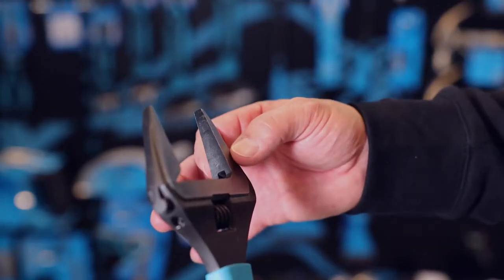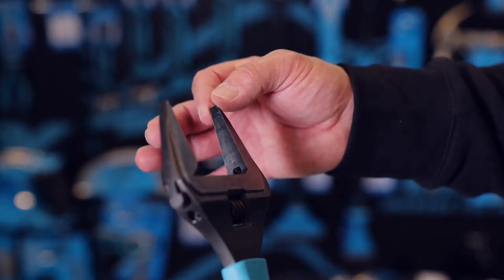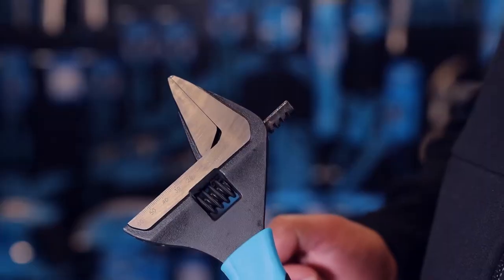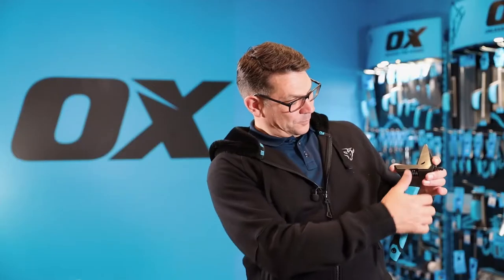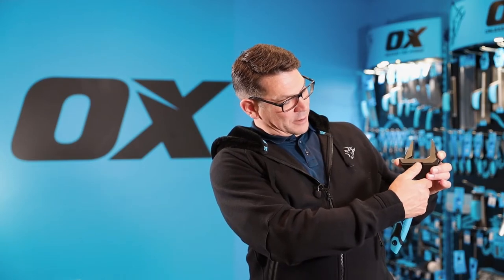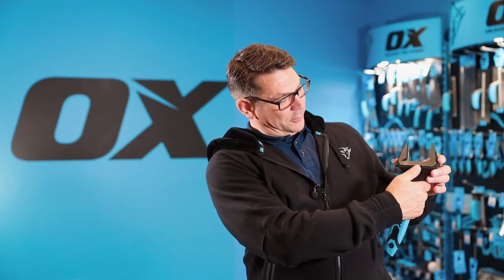The jaw is precision ground to pick the nut up perfectly, and you can see that when I close it up it fits perfectly together. And a very smooth screw there to open the jaw right up to its fullest extent.